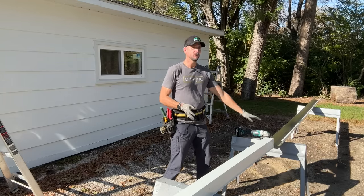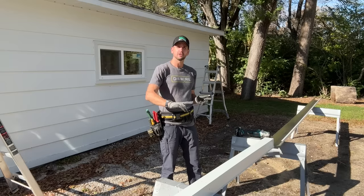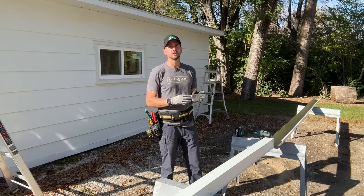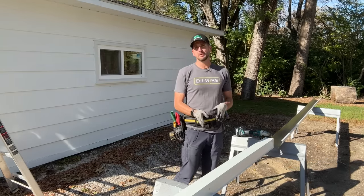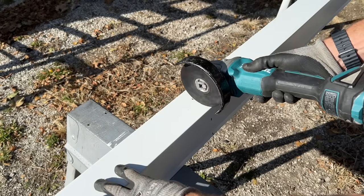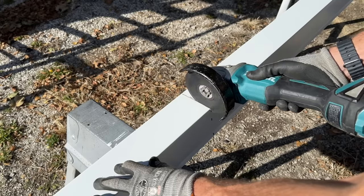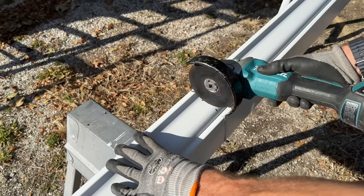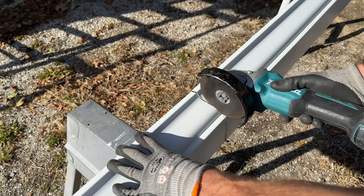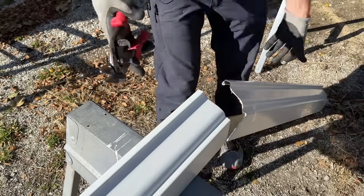I have two 16-foot sections, so I'll use one complete 16-foot section and then measure 11 feet 8 inches on the second — plus an additional 3 inches, which I'll explain shortly. I've already made my mark at 11 feet 11 inches. For cutting, you could use a hacksaw, but for a non-flat surface like this I really like a 4-inch grinder with a cutoff wheel. Just remember to wear eye protection. For the flat back side, tin snips make quick work with a nice clean cut.